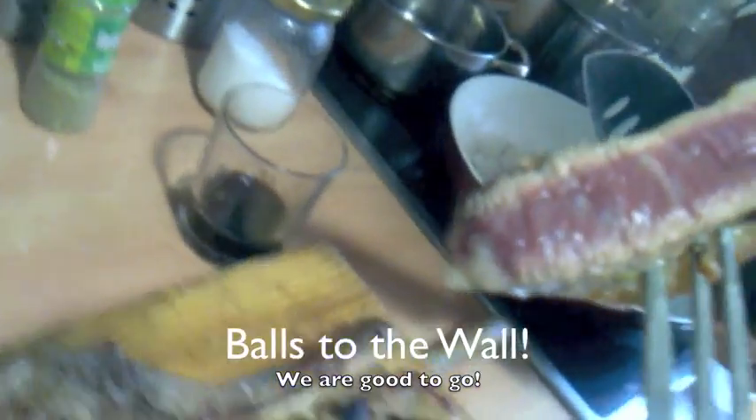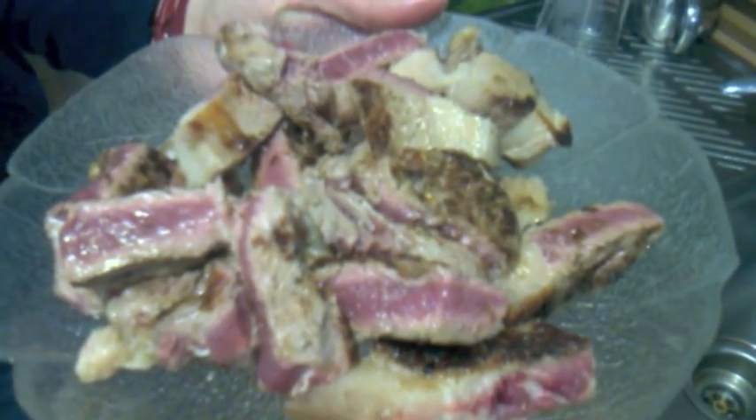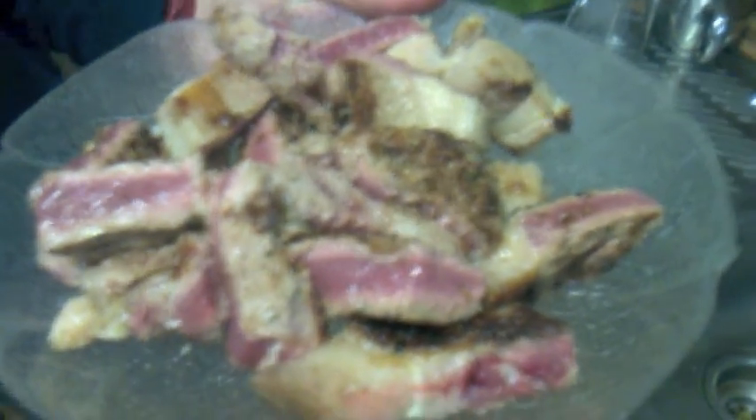Still a little bit raw in the middle. This is horse steak — see how it's all pink in the middle and delicious. We're going to put a little bit of lemon on it and it's going to be spectacular.